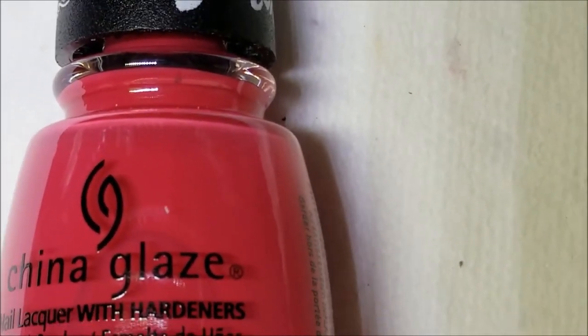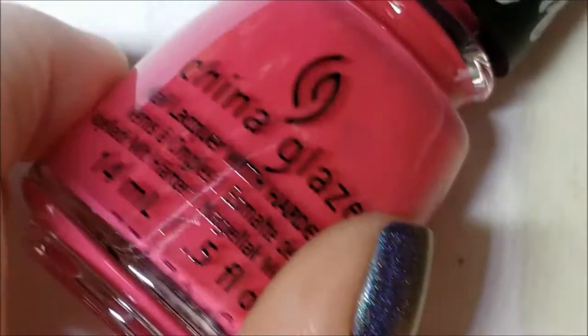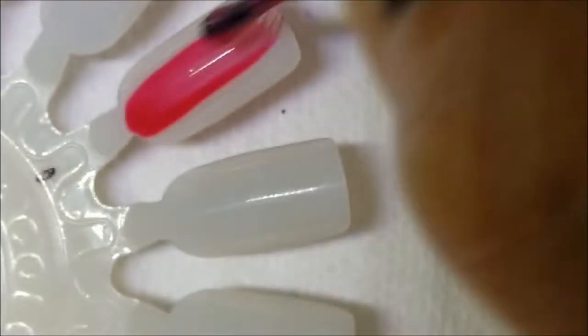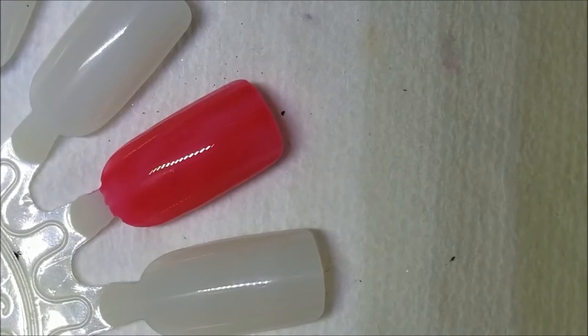First up is this pinky red called Apple Jack of My Eye. I think Apple Jack should have been an orangey color since she's orange, but I think they went with red because of apples. It's more of a pinky red and looks a little dusty. All of these had really good formulas. I don't have a complaint on any of the formulas. Here is one coat of Apple Jack of My Eye — they're not one-coaters but they do have good formulas.